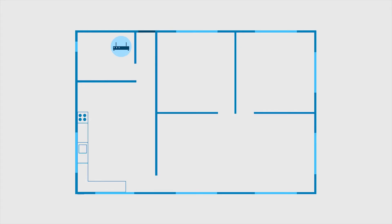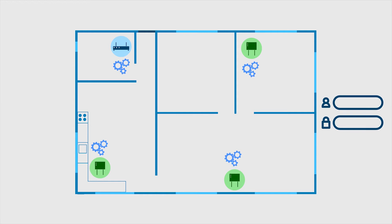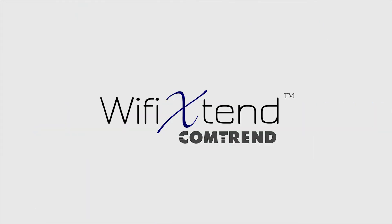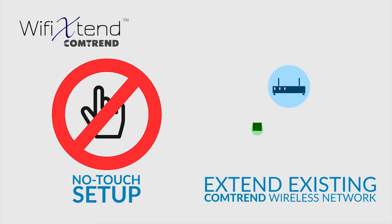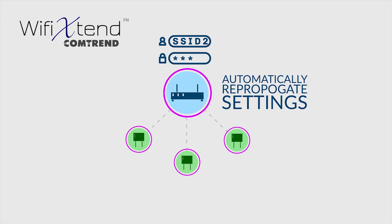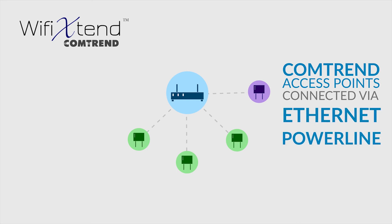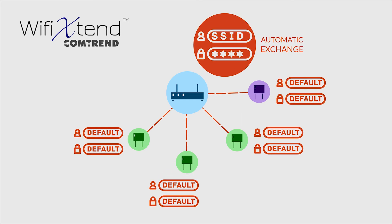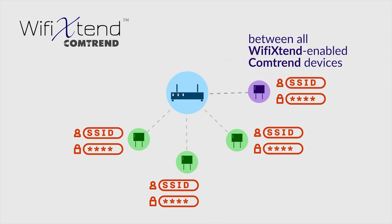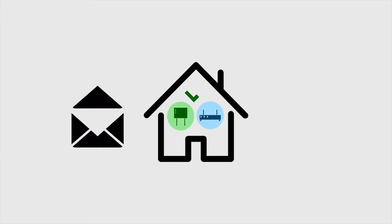Your home needs multiple wireless devices to cover the entire property. This means you'll need to call a technician for setup and configuration. But what if those access points could set themselves up as soon as they're plugged in? It's now possible with Comtrend's new Wi-Fi Xtend technology. It features a no-button, no-touch setup that can extend the existing wireless network to multiple Comtrend wireless access points. It will automatically re-propagate the customer's wireless settings whenever they are changed on the gateway. The access points can be connected to the Comtrend gateway by Ethernet cable or power line adapters. Once connected, the SSID and password are automatically carried over to all Wi-Fi Xtend enabled access points. You no longer need a technician or a complicated interface just to set up an access point.